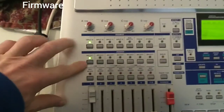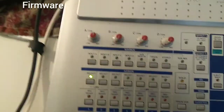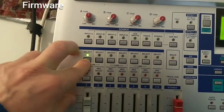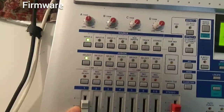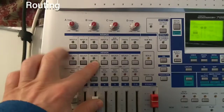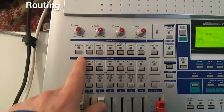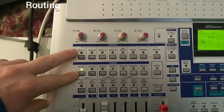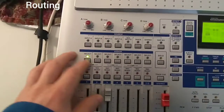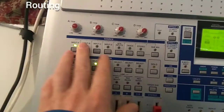The first channel is still connected to input A. To connect a channel, push the select button above it and press one of the input buttons. If I press input A, it connects to channel 2. I can also connect input A to channel 3 — push select and press input A — and now channel 3 is connected to input A while channel 1 is disconnected. You can push any input button alone and it shows you which channel it's currently connected to. You can do this with every input channel.